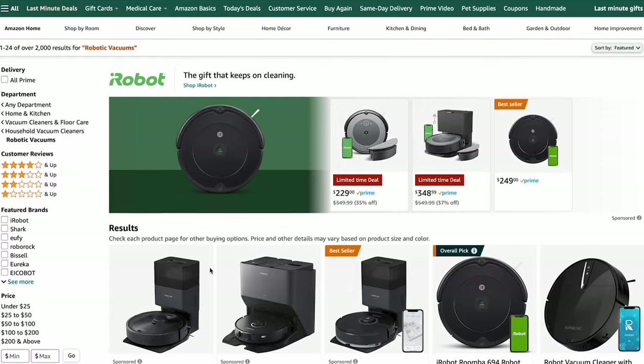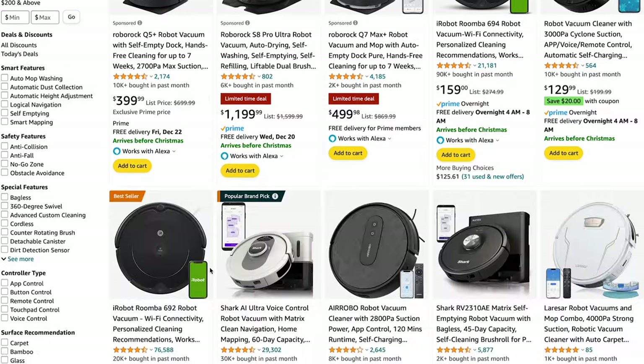Robot vacuums are one of the original and most common smart home products and there's no shortage of them on the market. Every year someone comes along and completely changes the landscape of robot vacuums. This year that seems to be our friends over at SwitchBot.